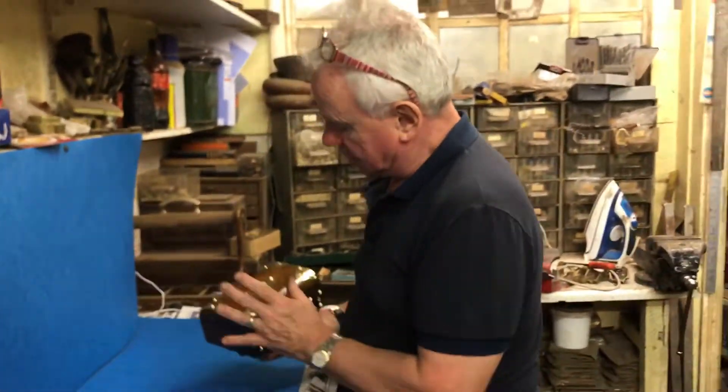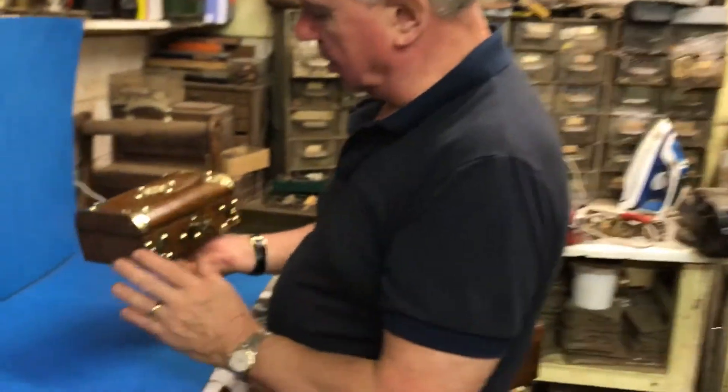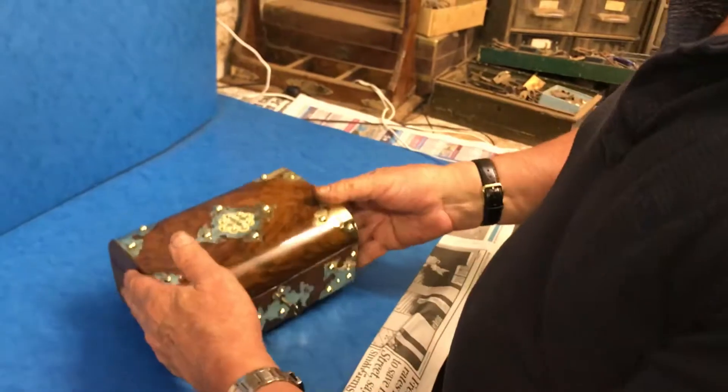This one is a lovely cute little jewellery box. Dome top, walnut, brass bound, ivory applied escutcheon to the top. It's in super condition.